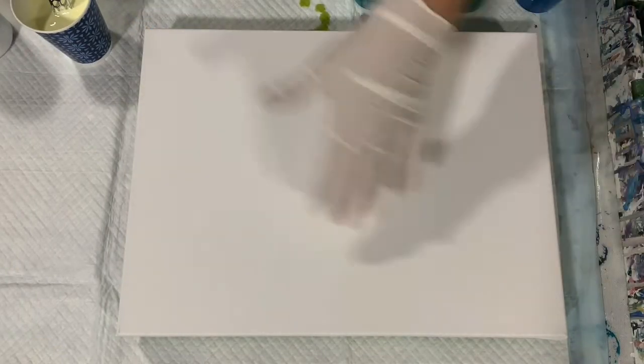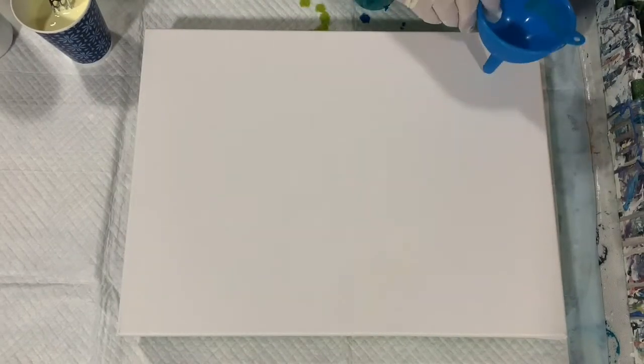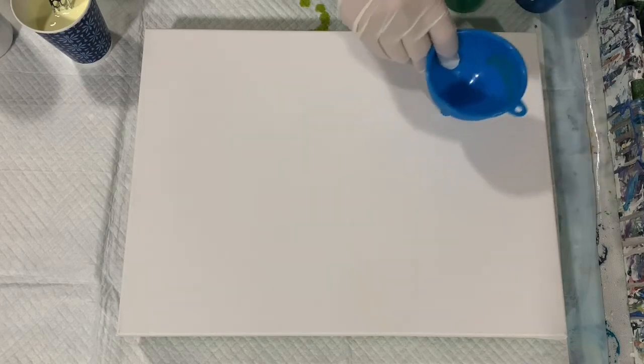I'm doing a funnel pour and what I'll do is put my two-tone base down, then fill my funnel and just move it around the canvas, do some tilting, and we'll see what we get.